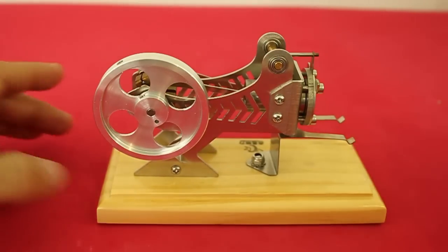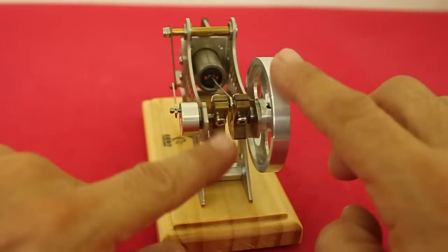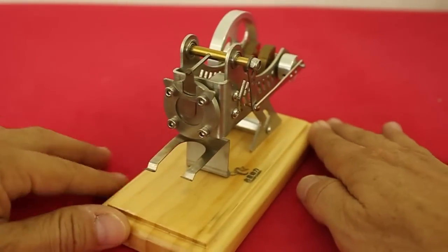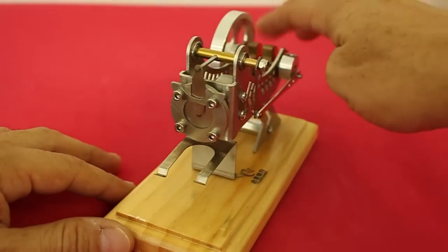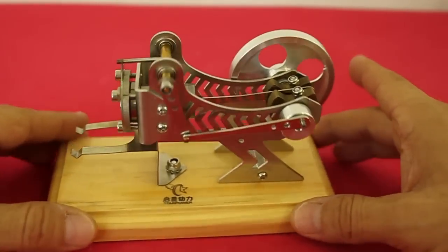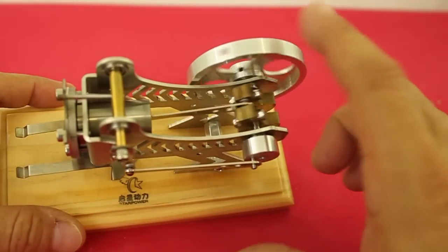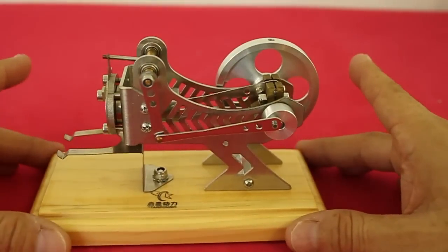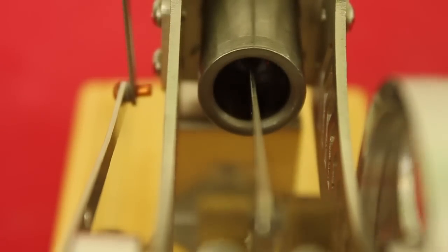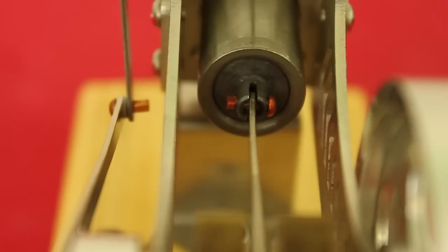One thing I like is that everything, every part is joined with screws. So you can disassemble the engine completely in order to clean it or for adjustment. Also, a good thing is that the axis has counterweights and this permits a smooth running of the motor. Here is the piston. I am not completely sure, but it seems to be made of graphite.